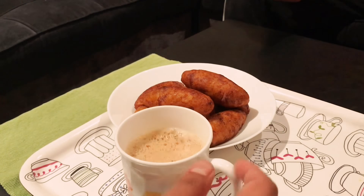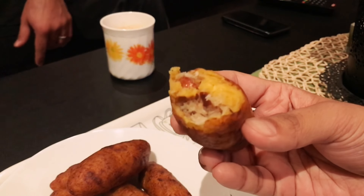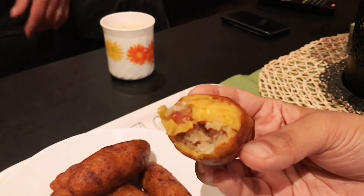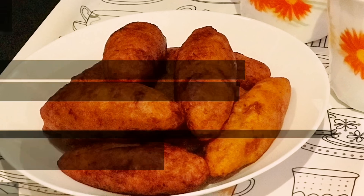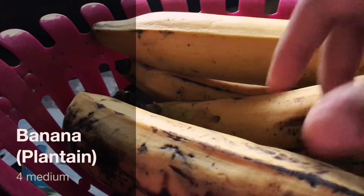First of all, showing you a traditional snack prepared in the Malabar region in Kerala — stuffed plantains with coconut sugar and nuts. We call it Unnakkai, the name derived from its spindle shape. The stuffings differ in some regions. This is made during iftars, weddings and other festivals.